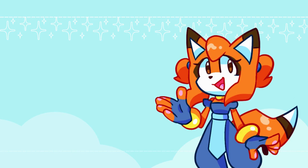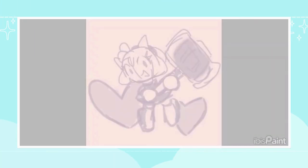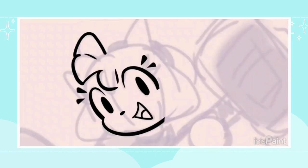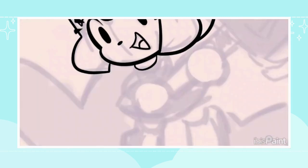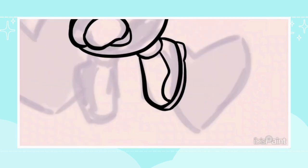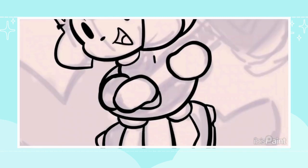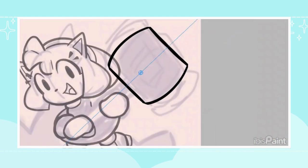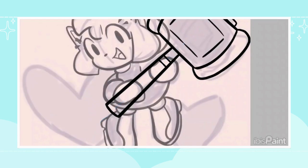I actually have three designs, technically four, but we'll start with the first three. The first one is Amy. For this Amy sticker, I actually have not made merch before, so I was trying to see if I could rework my style to fit. My style is already pretty simplified — I like using big bold black lines and bright colors, so I figured that would work really well for a sticker design.